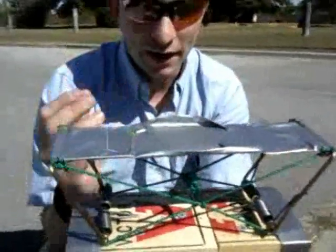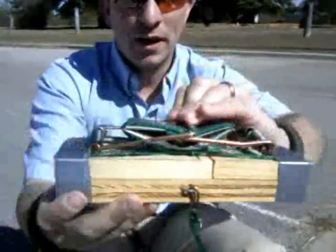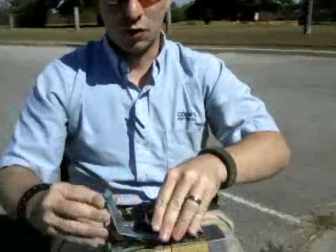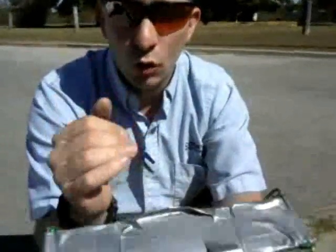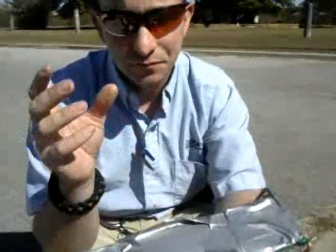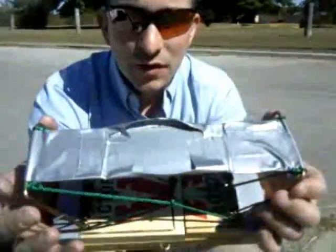The problem I had was, when you set this thing, one of the arms goes on top of the other. So what would happen when it releases is this one would get further than this one, and the trap would end up lopsided — you really couldn't control precisely the direction of the projectiles. So I put the cords in there so that they always stop it right here, and it's always consistent, always fires the same way.